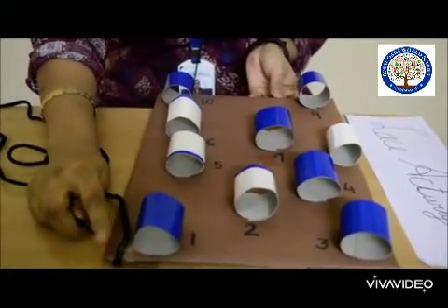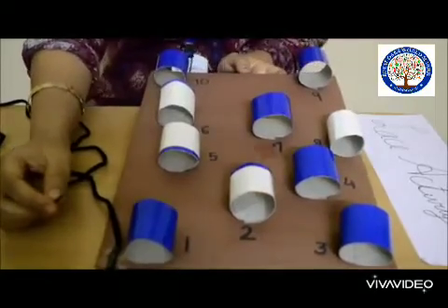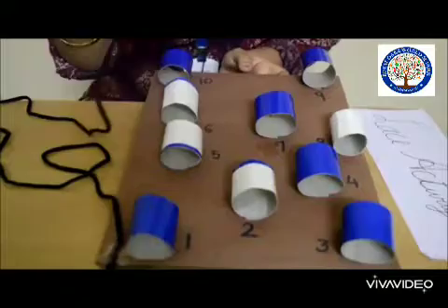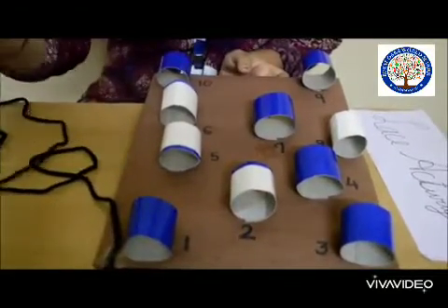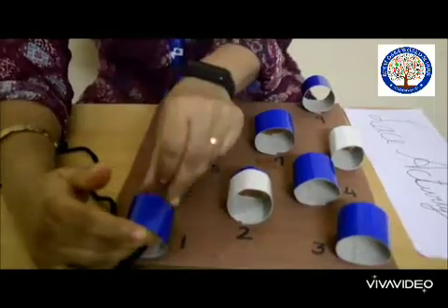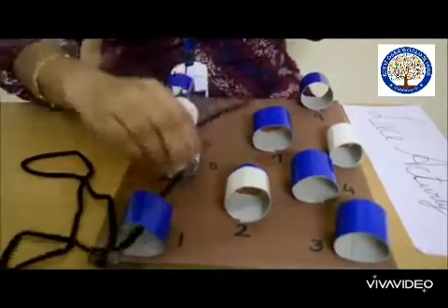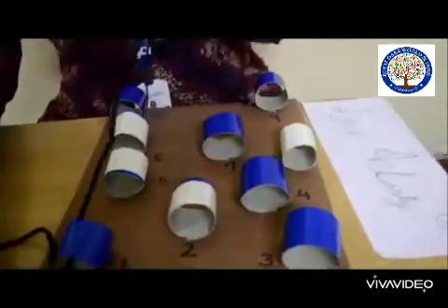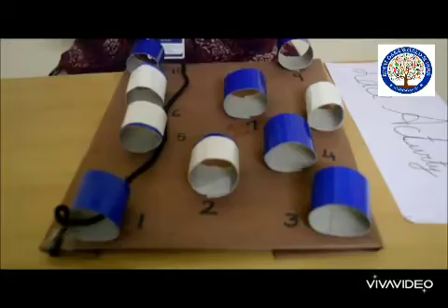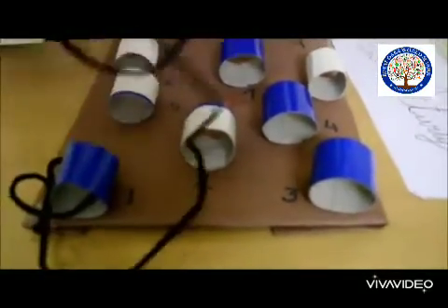I have fixed it so the lace will not come out again and again. Now the activity is — you have to pass this lace through these rolls number-wise. Let us start: for number one, I will pass it through. This will improve your hand and eye coordination. Now where is number two? Yes, here is number two.